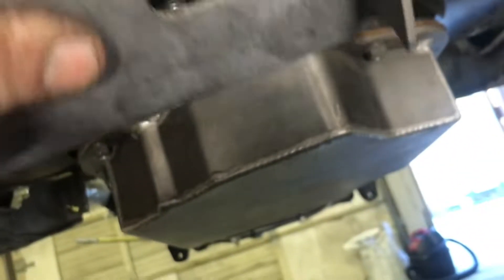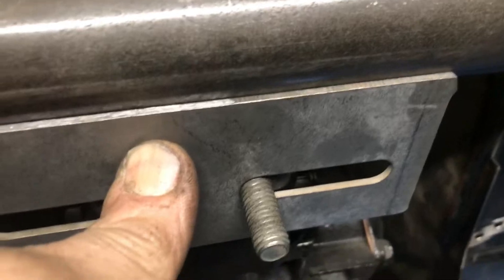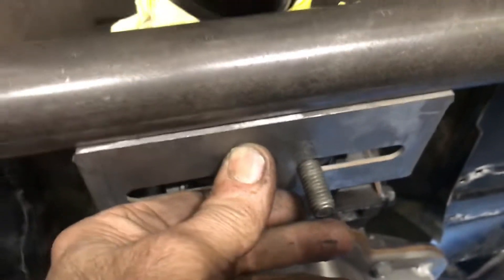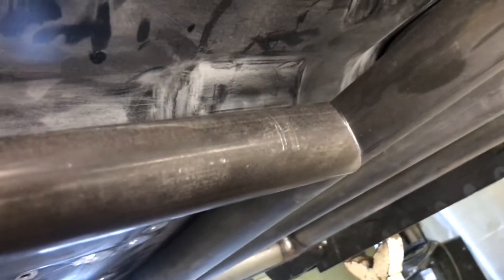All right, let me show you what's going on today. I made this crossmember — here's the little mount for the transmission. Look how nice this fits, you can't get better than that. That's gonna go there. This gets cut like that, that gets cut like that. This is an inch and five-eighths going to inch and a half.